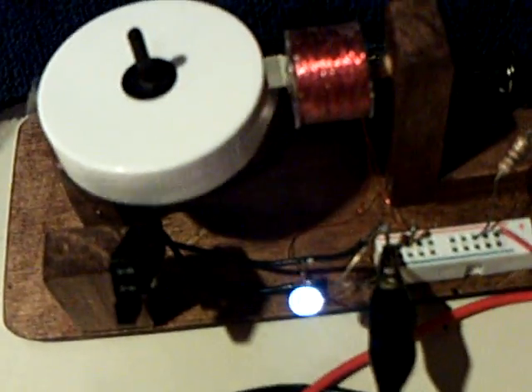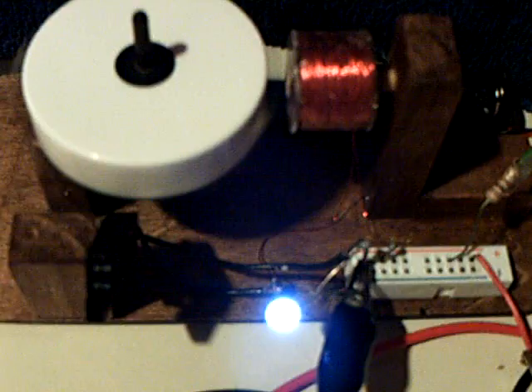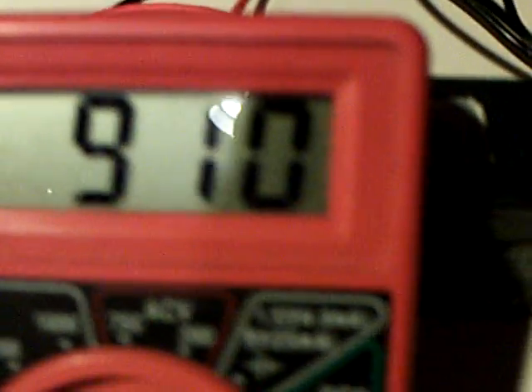Now this motor is going to come on real fast when I hook this back up again here. Let's just show you that it's got power in that cell. There's the loaded voltage on the cell now dropping off with this motor under load. You can see that the energy actually went back into this thing. Disconnect it here — watch it rebound.